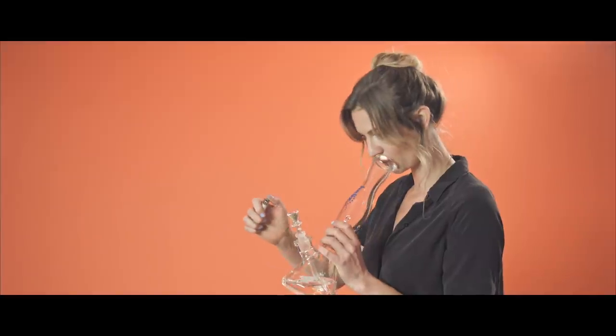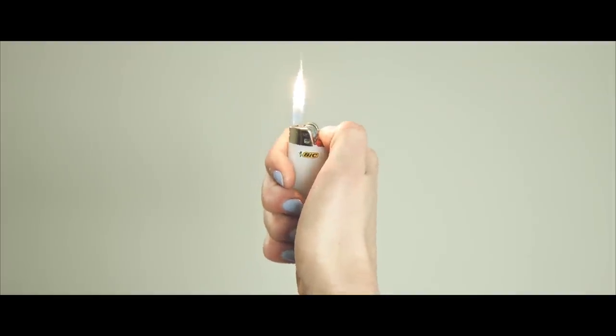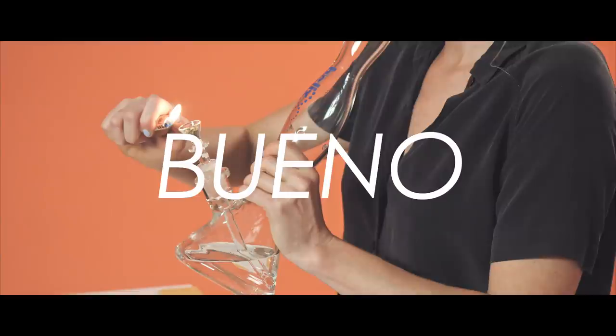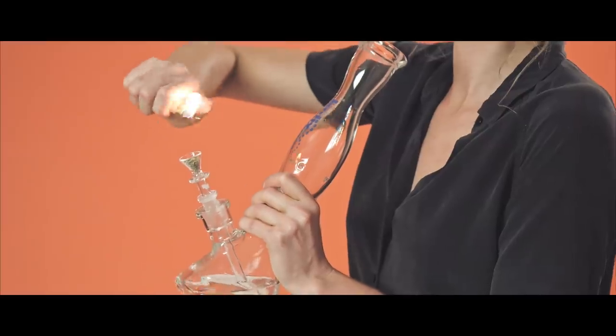Exhale and raise the bong to your mouth. Your lips should go on the inside of the chamber, not the outside. Hold the lighter vertically when you light it, then tilt it down towards the bowl.